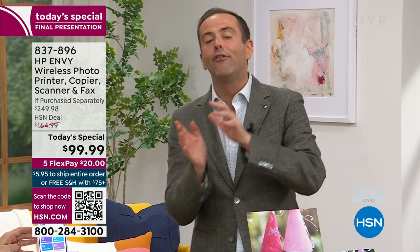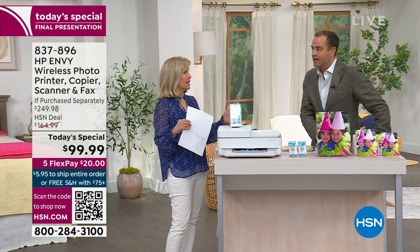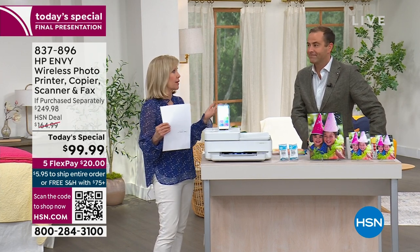Everybody who orders gets six months of free ink included. And remember — it's not just the six months of free ink. With this printer, you're going to save a fortune on ink from here on out. For the rest of the lifetime of this printer, you will save a small treasure chest of money versus buying traditional ink cartridges. That's the beauty of HP Instant Ink — it's 50% less than regular ink.